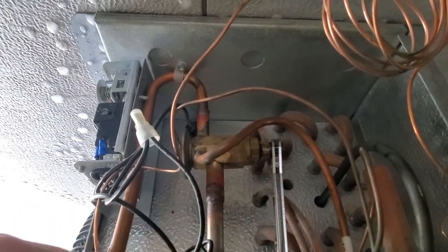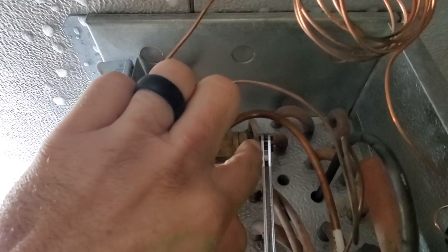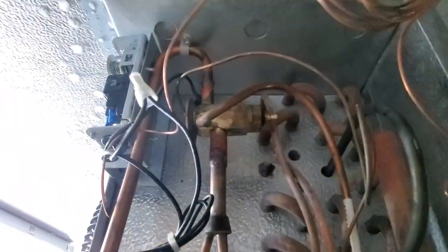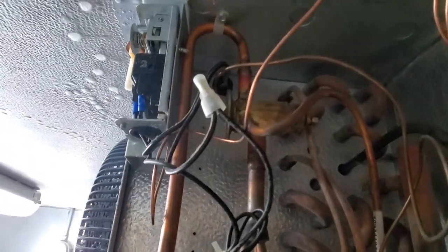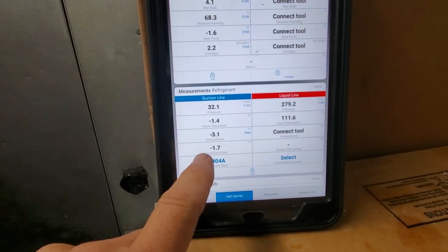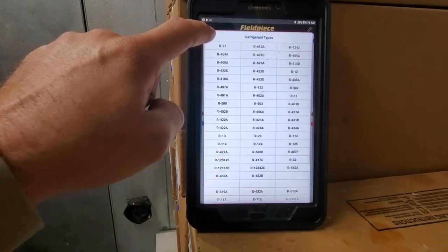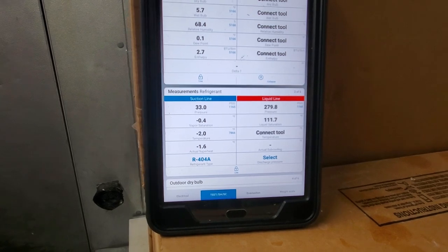I pulled the superheat adjustment cap off and we're going to drive the screw into the valve to bring the superheat up — about half a turn. You don't want to go too much. We're looking for about 6 degrees evaporator superheat. Not a fan of these Emerson valves because the powerheads aren't replaceable on this style. You've got to give it time after you make a superheat adjustment. The superheat really hasn't improved, so we're going to give it one full turn and see what that does. I have a feeling we're going to have a bad valve here.